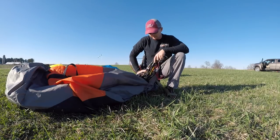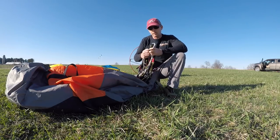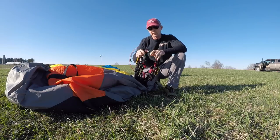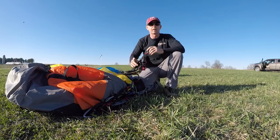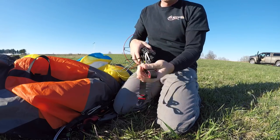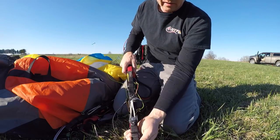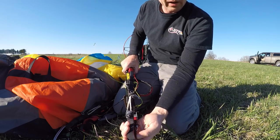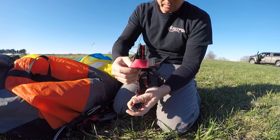First off, let's look at a riser and identify all the different parts. I don't have the owner's manual right in front of me but I've read it enough times I think I remember all the terms properly. Here's the riser laid out — this is the front of it that faces away from you when you're flying. We're going to focus on the back of it because that's what you're looking at most of the time when you're flying.